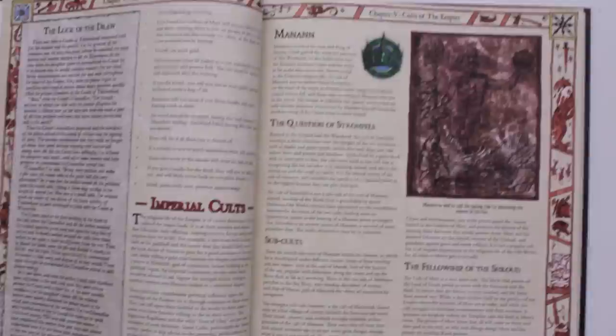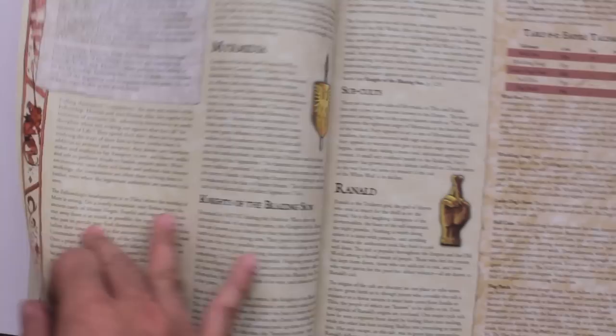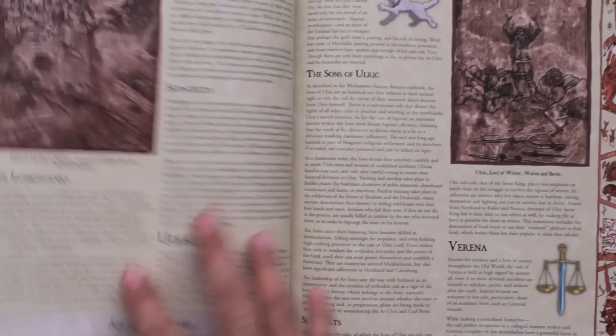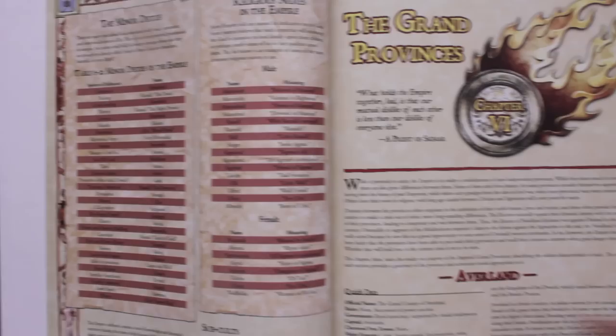Now we're going into cults, and the great thing about the cults is that it talks about each of the gods, some of their quirks and sub-cults, and gives you a lot of good ideas for basing regiments in your army — like the Knights of the Blazing Sun. It gives great background if you want a unit dedicated to Ranald the god of thieves, or maybe a militia group. Especially if you have the arch lector or warrior priests in your army, you can get a lot of great fluff, and it gives you religious names if you want to name your warrior priests.